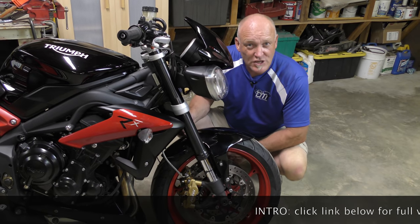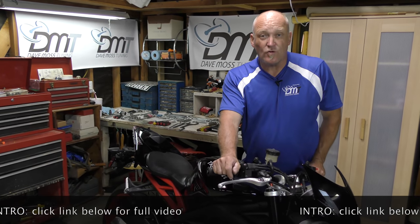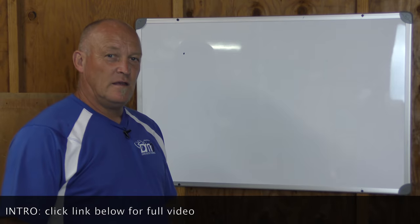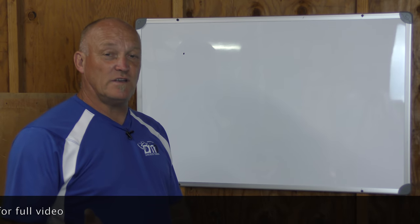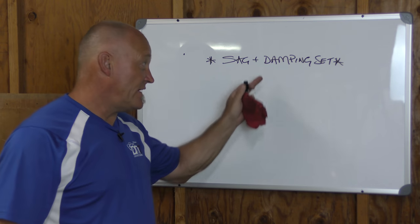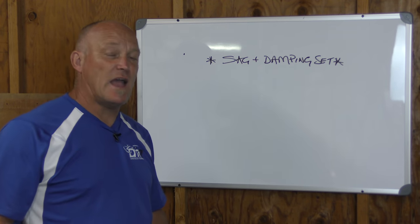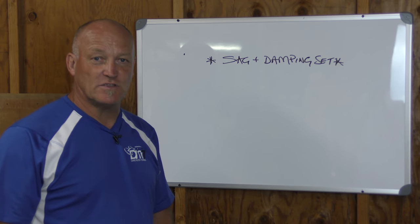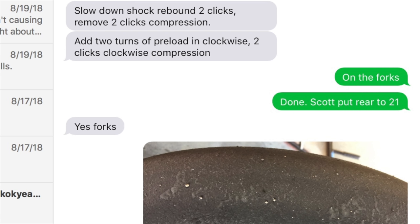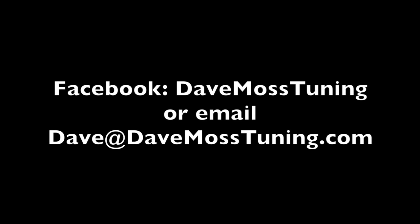Reason number two why I would change the fork position from what the factory gave me. Rationale number three and four: why would you change the geometry position of the forks? With four vanes here and three vanes there, you cannot get this bike to turn. Let's summarize and give you a thought pathway or decision tree to work from. Everything is based on having already set damping and sag correctly — this is not picking a bike up and going at it blind. Catch the full video at DaveMossTuning.com, where Dave Moss can tune your suspension remotely no matter where you are on the planet.